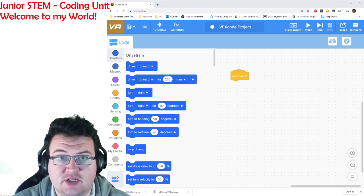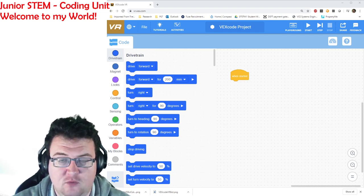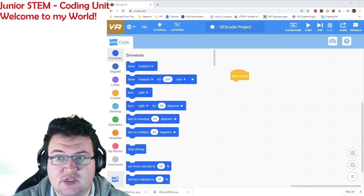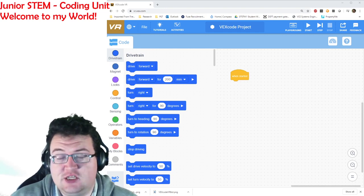Now it follows literal instructions. When you are coding your robot, remember it will do exactly what you say. If you do something wrong with the code, it's not going to behave itself.